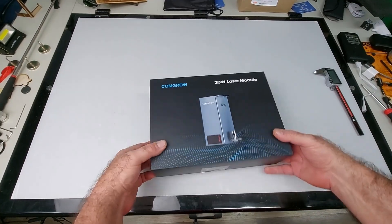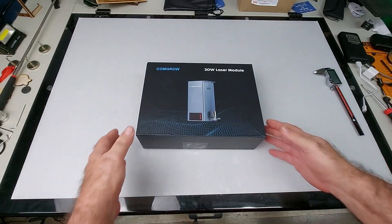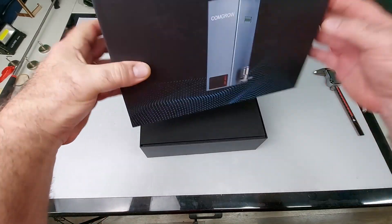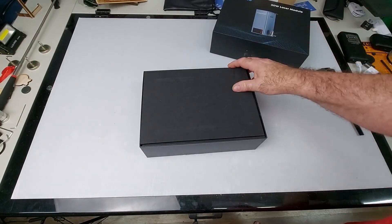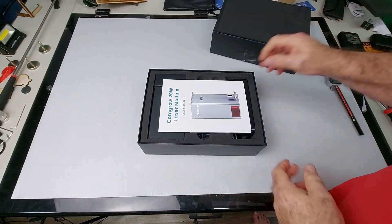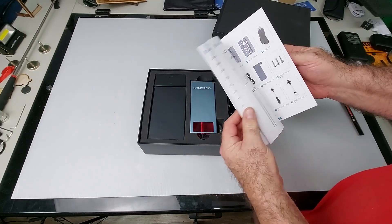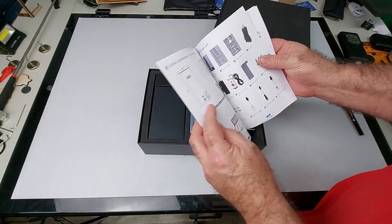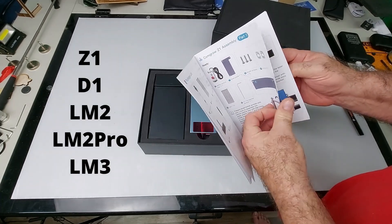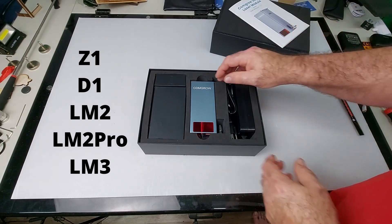All right, so here it is — the ComGro 20 watt laser. They did a nice job on the retail packaging. Let's get the box open and see what's inside. A really nice rubber feeling cover. And here is our owner's manual. This is compatible with other machines, so you'll see they have the ComGro installation here as well as the X-Tool.